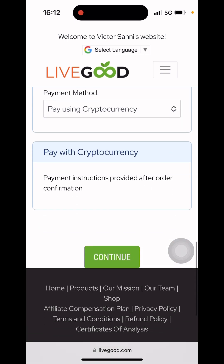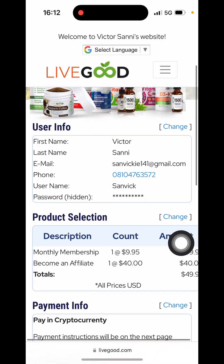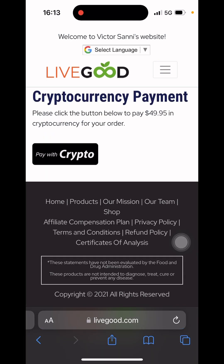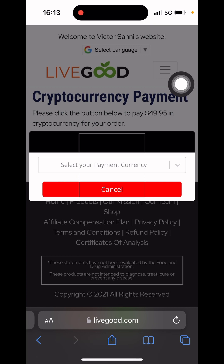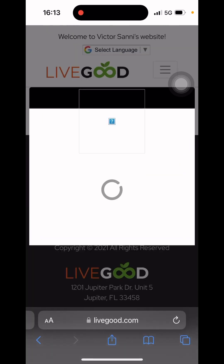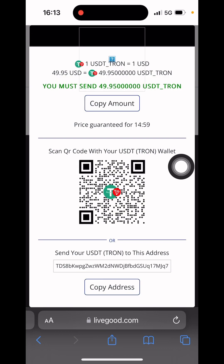I've already entered my details, so I'm going to click on Continue. I'm using cryptocurrency. Now I'm going to click Complete My Sign Up, which will give me access to the crypto payment screen. I'll select the crypto coin I want to use — I'm going to select USDT. I just selected USDT and it's loading. As you can see, I now have the USDT wallet address.